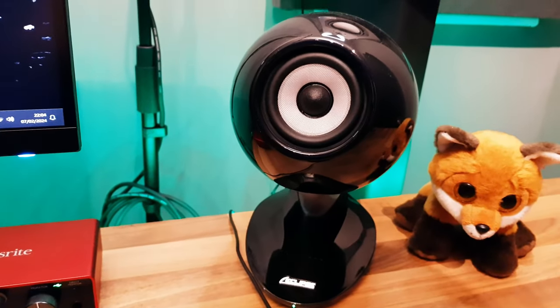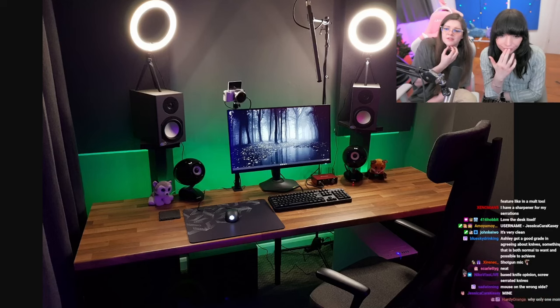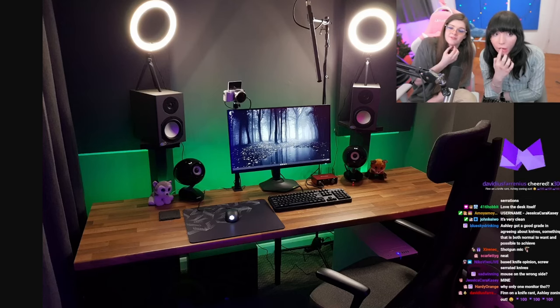They're actually speakers, made by a Japanese company called Eclipse. They're some of the most accurate sounding speakers on the planet — the Eclipse TD-M1. They're expensive; at retail price they cost about £1,000. I got them on Facebook Marketplace for £95. I love the desk itself — it's the IKEA butcher block laminate worktop. You don't need to buy expensive worktops. This one? Facebook Marketplace. £40.